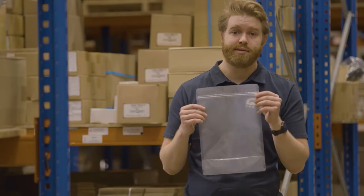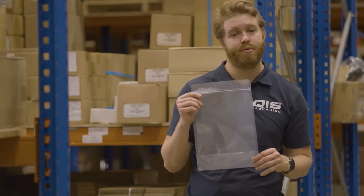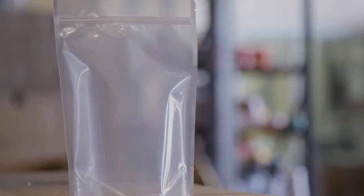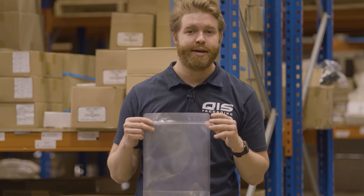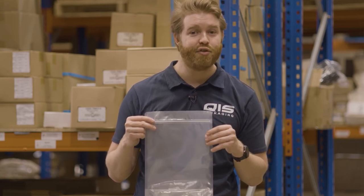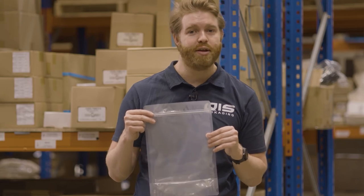Then we have our plastic pouch bags. They're made from laminated polypropylene, meaning they're extremely durable and also allows them to stand up by themselves. These bags are also resealable, making them perfect for retailers who want to showcase their items. They come in at 120UM thick and are available in four different sizes.